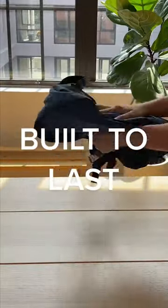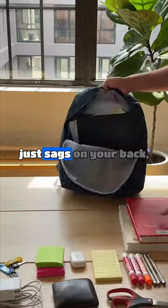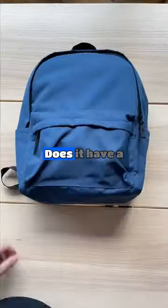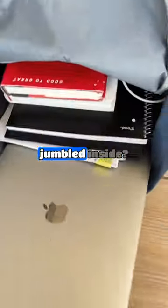It's time to grow up and buy a backpack that's actually built to last. How many of you have a bag made out of super flimsy material that kind of just sags on you? Does it really even protect what's inside, or do you have to carefully put it down every single time? Does it have a separate pocket for your laptop, your water bottle, and everything else? Or is it all just jumbled inside?